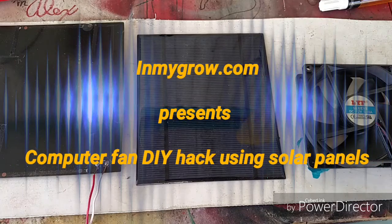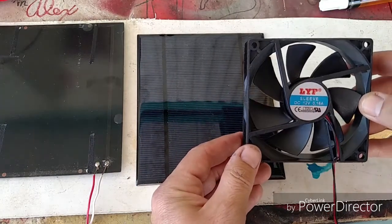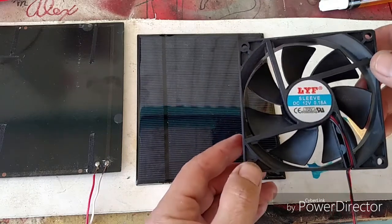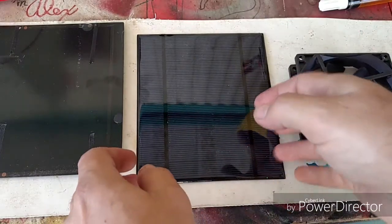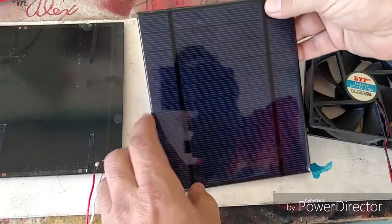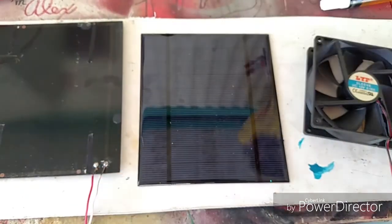Hello again everyone, this is Alex from InMyGrow.com. Today I'm going to go over another way I use a computer fan to ventilate and circulate air in a small grow area, but today I'm going to show you how I do it using some of these epoxy-covered solar panels. Alright, let's get started.